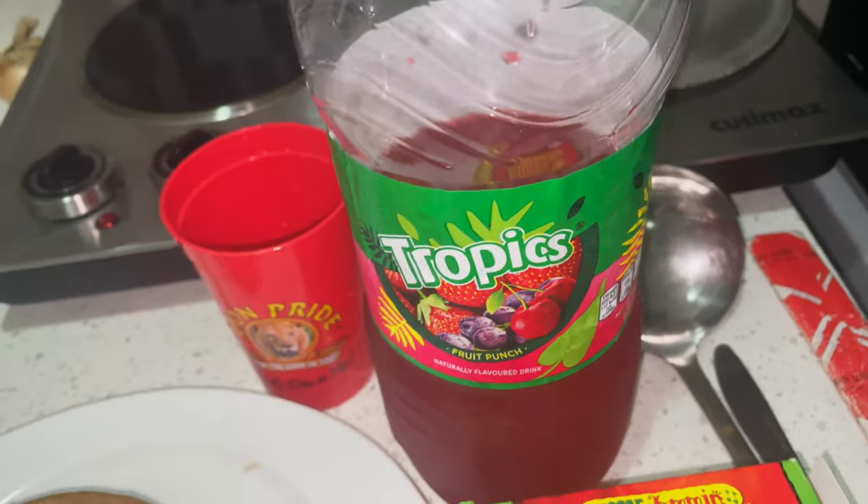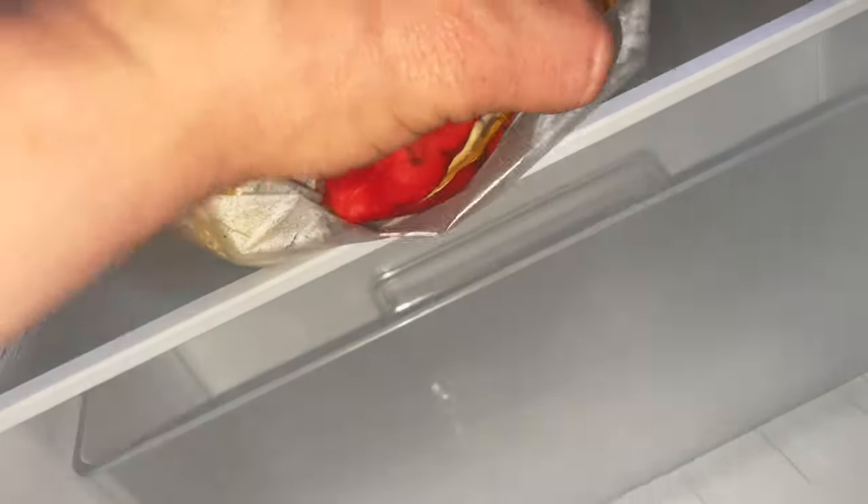I'm going to get stuck in because I am starving — it's been a long day. Like I said, I couldn't be bothered to cook. Actually, if you look in the fridge, it's all fresh ackee. See that? Ackee. I'm going to cook something properly with that.